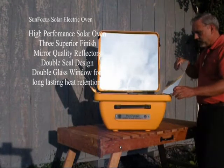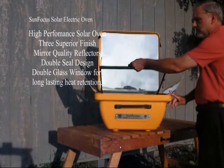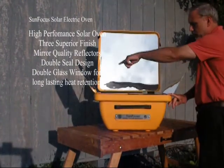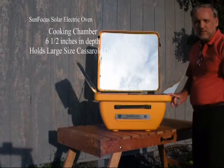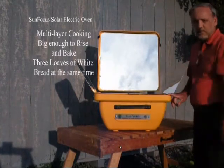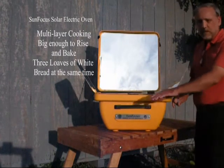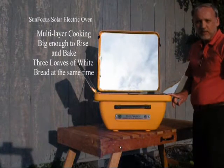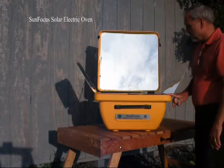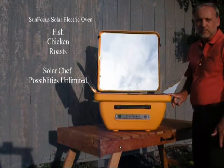This is the way it looks when it's set up. When you get ready to put your food in, all you have to do is just lift up the glass — rubber seals all the way around. It's six and a half inches deep, so most of your large casserole dishes will fit inside. It's plenty deep for multi-layer cooking, so you could do two batches of cookies at one time. It's big enough for three loaves of one pound white bread to rise and bake. Fish, chicken, roast — no problem with the SunFocus.